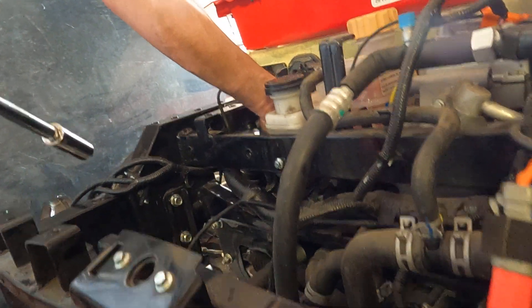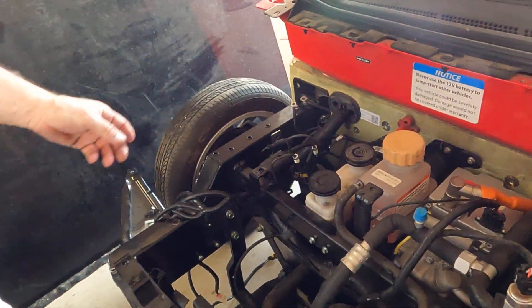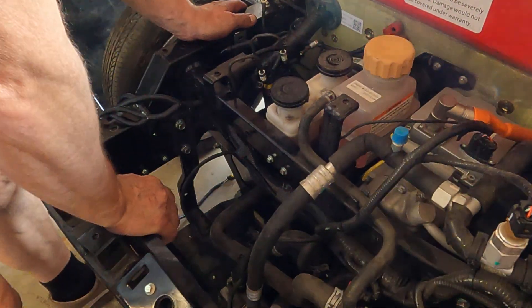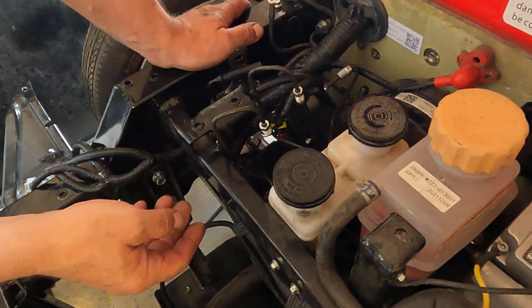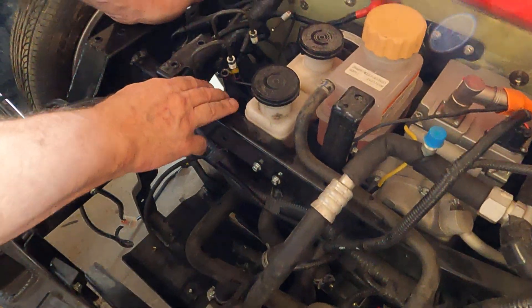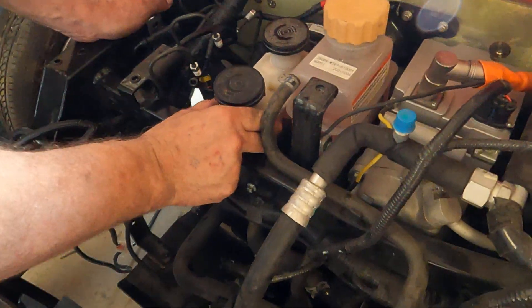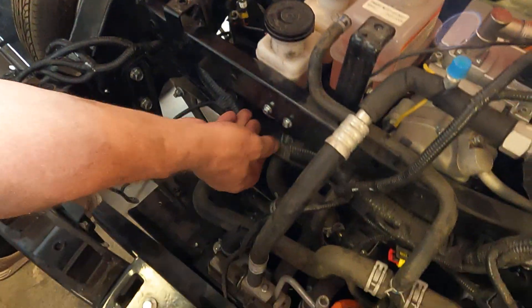These are not bolts, these are just nuts. Unfortunately I can't move it because it's crushed right up against the thing there. I don't know if there's supposed to be room there, but there's no way I can pull that back. I can pull this out — I have to disconnect these pods, that's what it is.